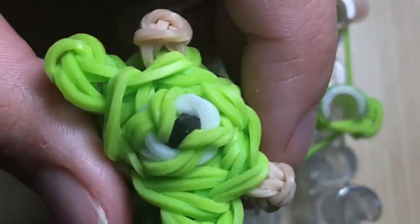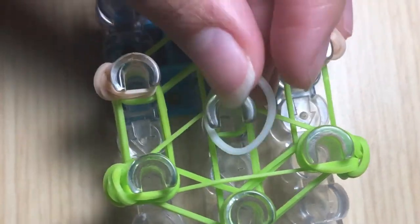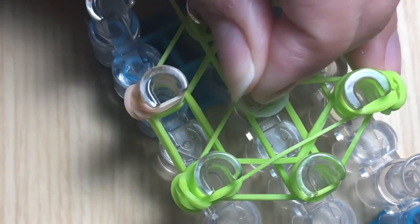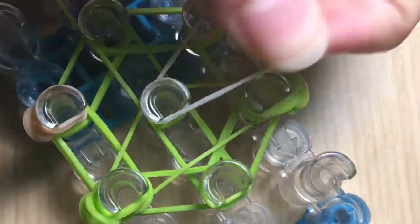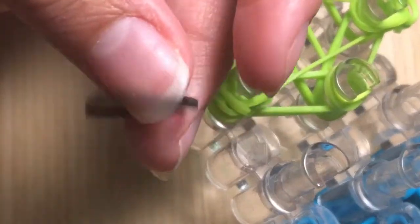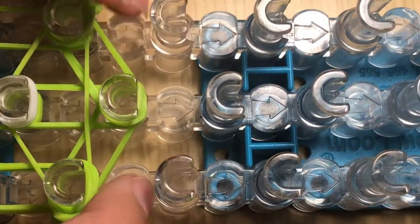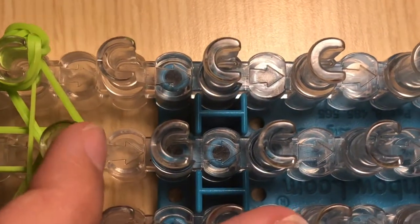Now we are going to create the lovely eye. Take a single white band and wrap it around the loom three times — fold over for two, then twist once more for three. You should have a total of three loops on this pin. We will hook that up later by adding the black portion for the center pupil of the eye.